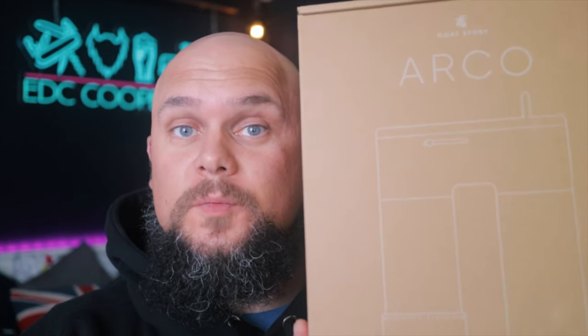YouTube, how the devil are you doing? It's Cool King checking in again. I hope that you are fine and dandy. Today we're gonna look at this — this is the Arco 2-in-1 grinder from Goat Story, which they have kindly sent to me after I backed it on Kickstarter. Without further ado, let's take a look.